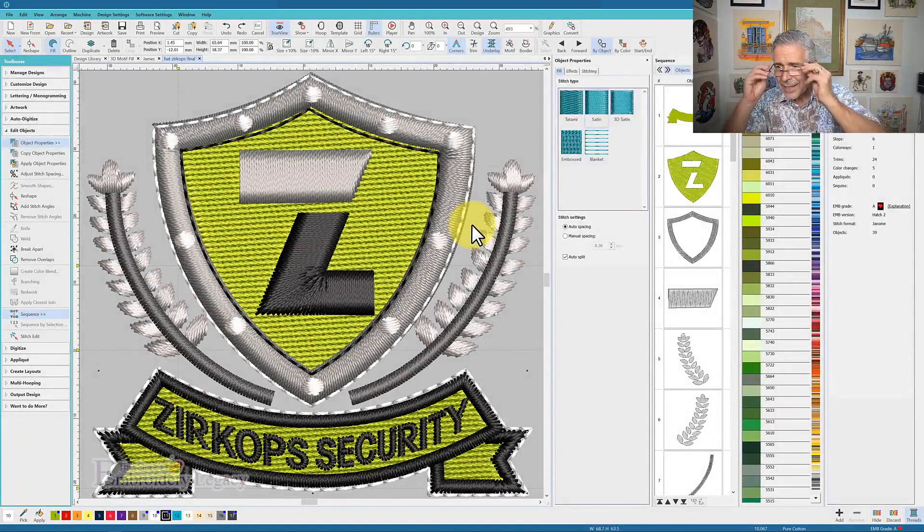So I can see that this design has 10,067 stitches, there are six color changes, and there are 24 trims. Most importantly, I want to see how this design sews, so I'm going to do a quick redraw and see the sequence of it sewing, and that will help me determine how I'm going to edit the design.